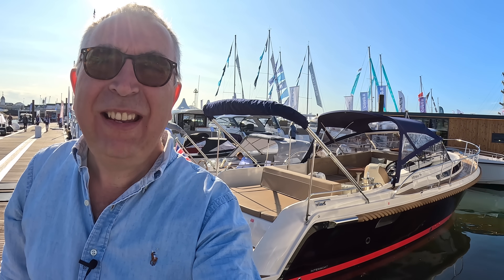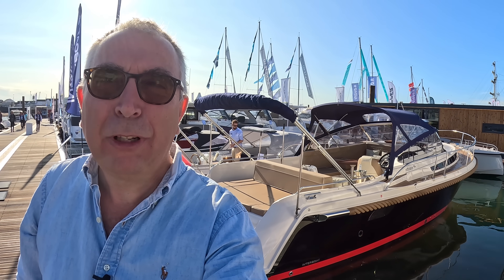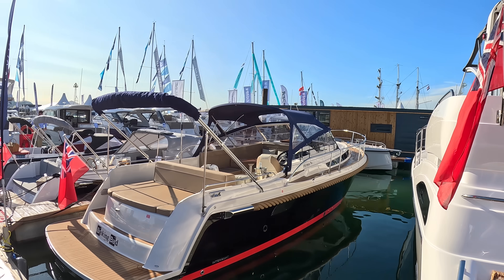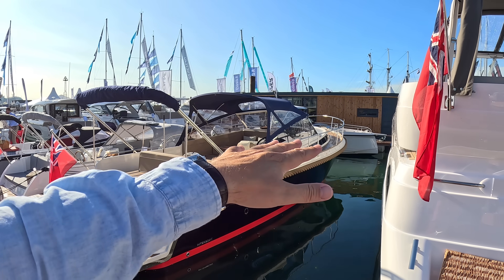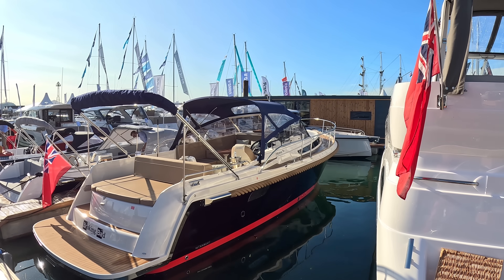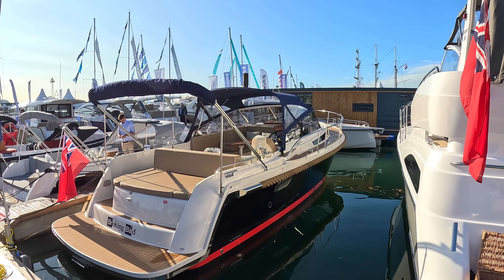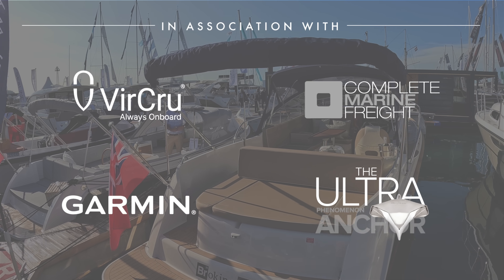This is an Interboat Intender 950 Cabin. You might think we've had one of these on the channel before, and you're close — we've had the Cabrio version. This is the Cabin version. The big difference is on the Cabrio it was pretty much all open boat with a very tiny area at the front which just had a loo and a bed in it. This one is designed for weekending. These are Dutch-built, very much the sloop style.